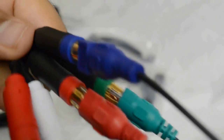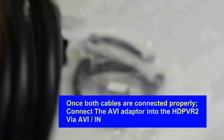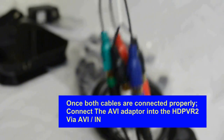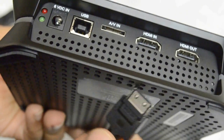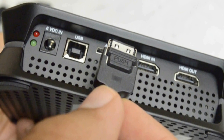Once you have both sides connected, you have now created the connection point you need for the HD PVR. You need to connect your PS3 component cables via the AV adapter into the AV in section of the HD PVR 2.